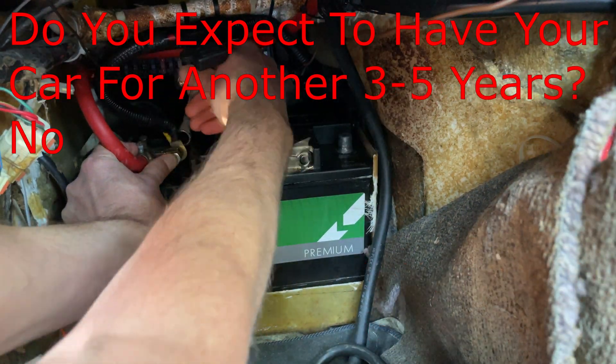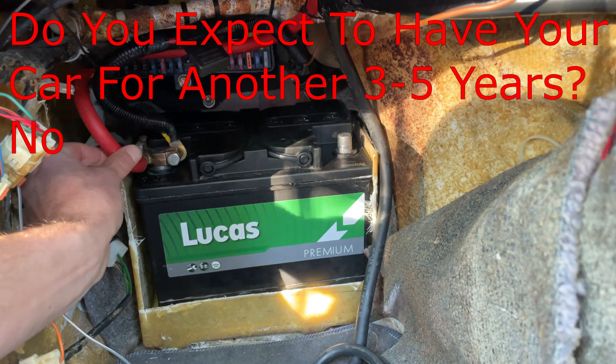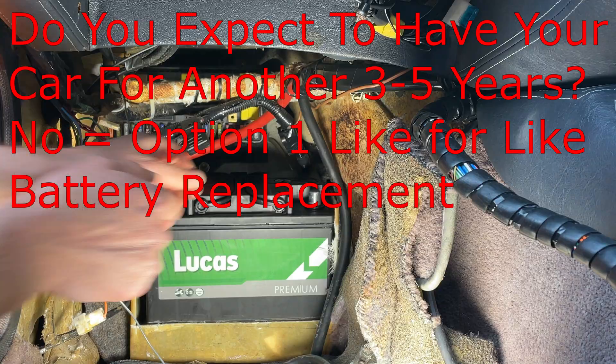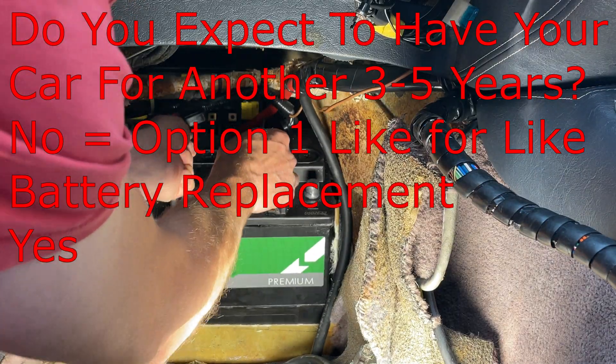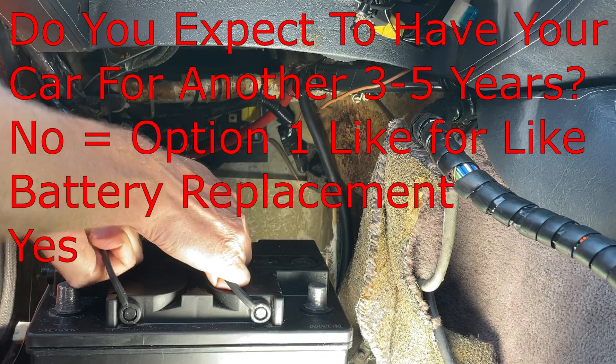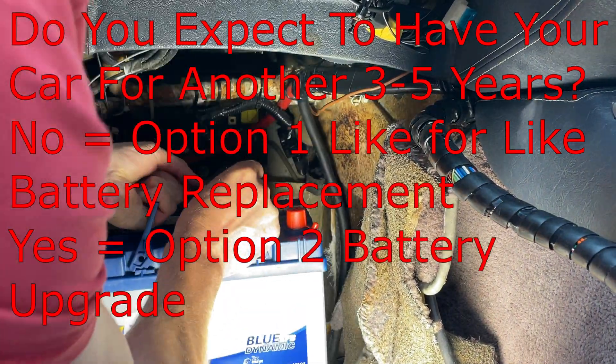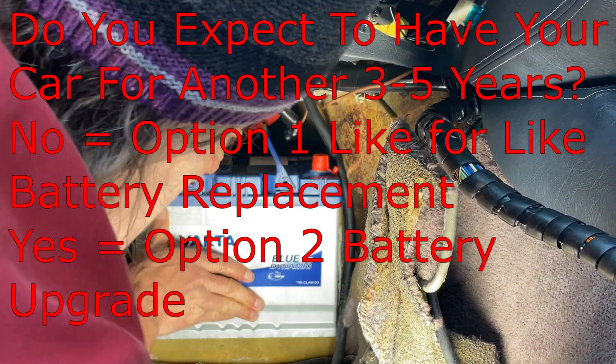If your answer was no — you plan to sell the car sooner than 3 to 5 years — that leads us to option 1: a like-for-like battery replacement. But if your answer was yes, you plan to keep the car a little longer, that leads us to option 2, where it might be worth spending a little more money and getting a better, more powerful battery.